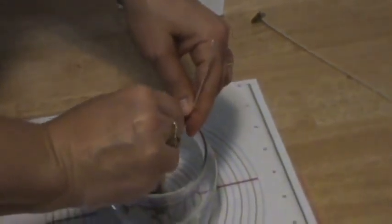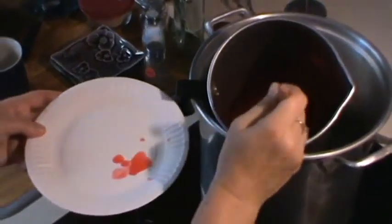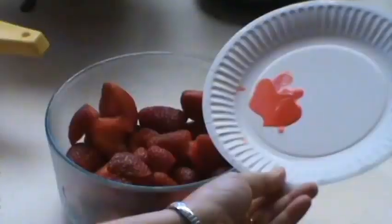When the water is hot, place the melting pot in and stir the wax color mixture until it becomes liquid. Test the color for desired intensity and add more chips as needed.